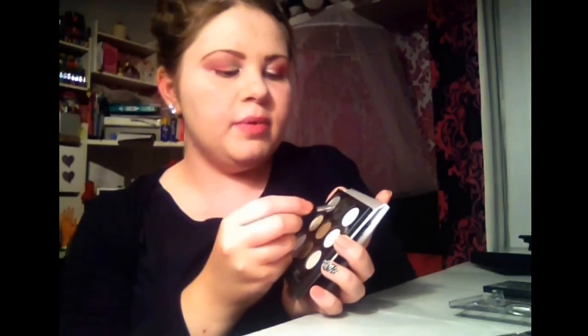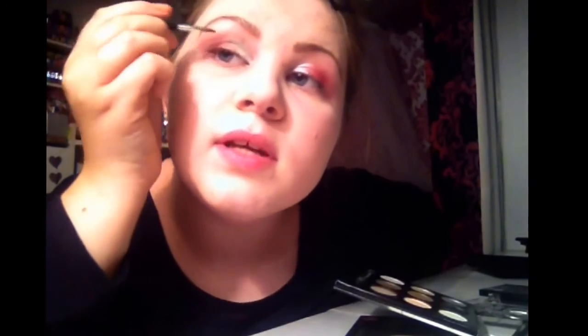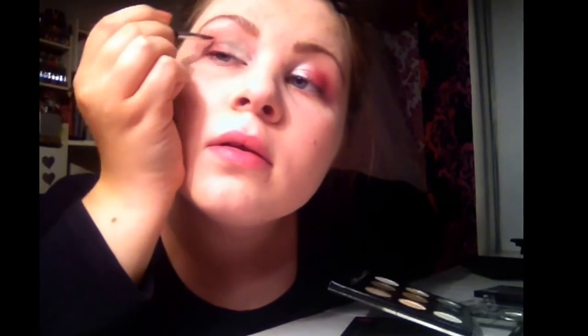Now I need a really thin brush, such as this one, with a more natural kind of palette. I'm going to get my darkest brown and use my thin brush to get a little bit of the eyeshadow and apply it to the corners. Then going towards the centre, and with my eyeshadow applicator, going over the corners again.